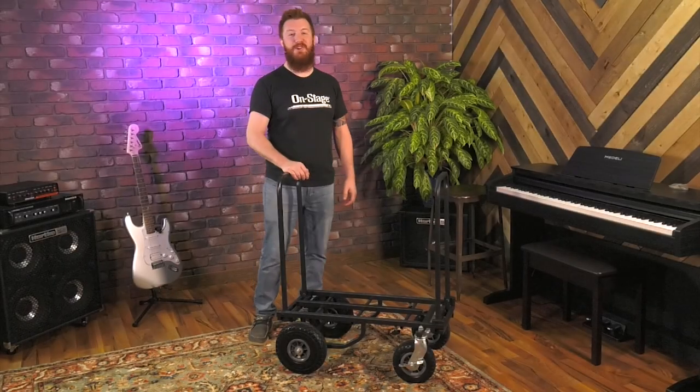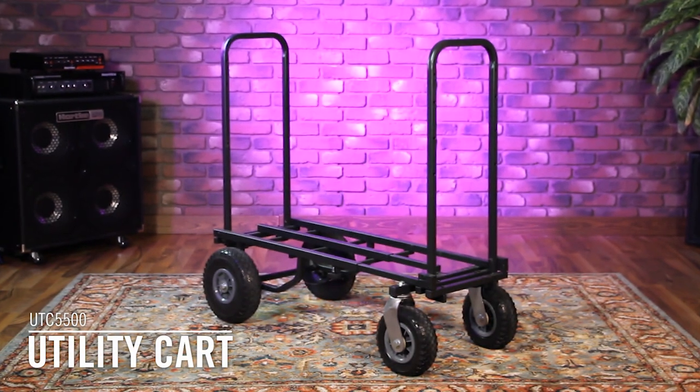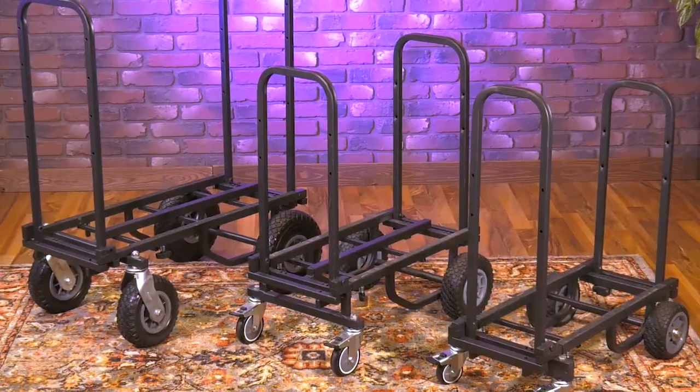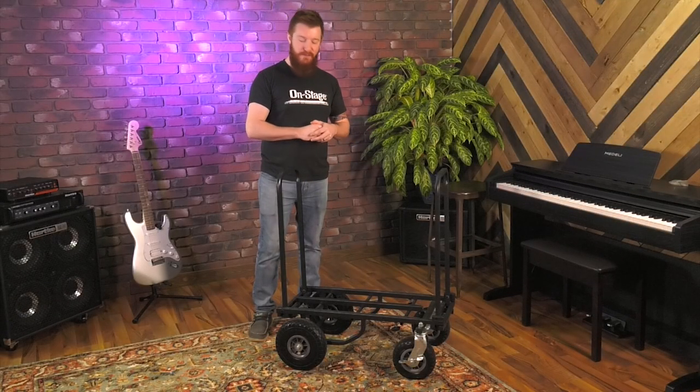Hey everyone, Jeremy here with OnStage to show you our UTC 5500 utility cart. This is the largest of three in our utility cart family and I'll go over some of the main specs and features here.